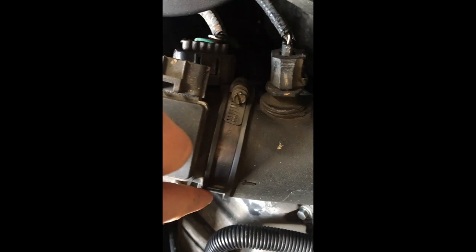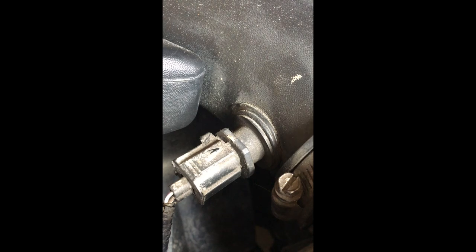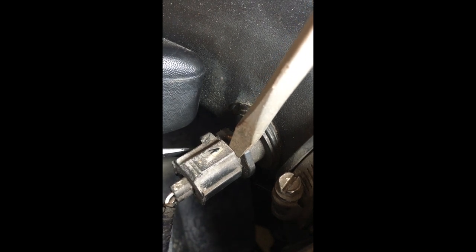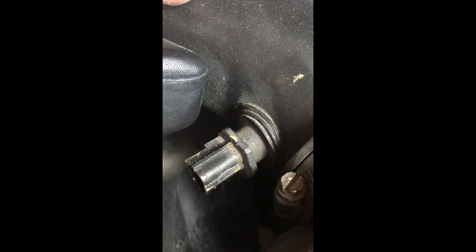I'm also going to take off this aviator band here that's holding the mass airflow sensor neck onto the rest of it. Since this one is usually pretty tricky, let me demonstrate: press the little screwdriver in on the left side, then turn the screwdriver a little bit — see, it pops out — and then slide it the rest of the way out.